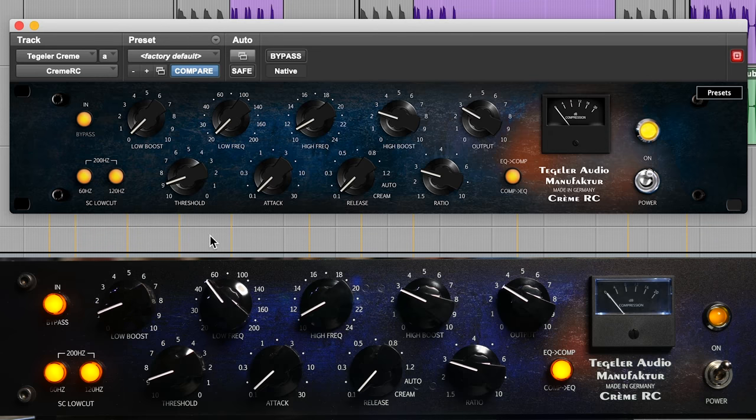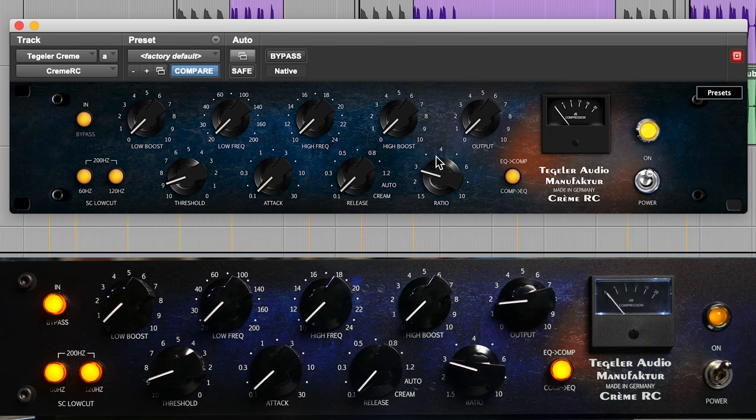Tegeler make great products. Everybody I know loves their stuff. But now that it's fully recallable, this is beautiful. For those of you that haven't seen it, please check out the other video — there's going to be a link here where we do a comparison with my SSL bus compressor and my beautiful Pultec, and I'll let you make up your own mind. You can download the multi-tracks and hear for yourself. But for those of you who don't remember, let's just do some listening here — pull everything back down to zero.